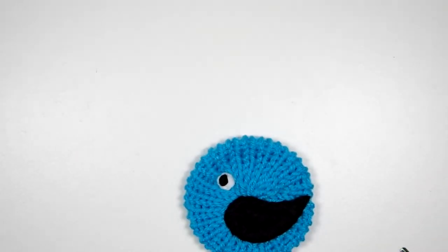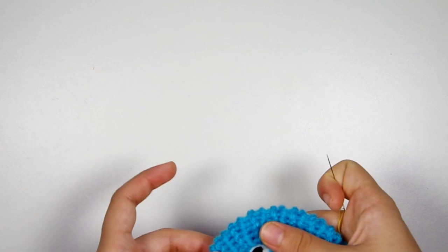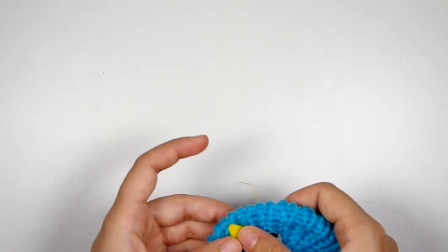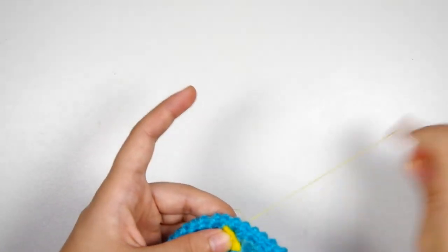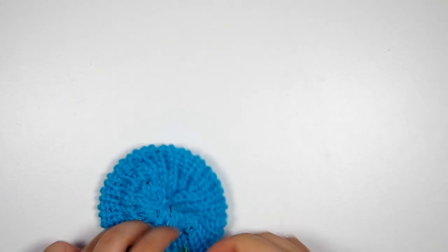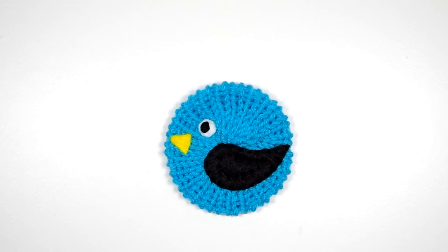Now all that's left to attach is the little beak. I'm going to put it right there. I have some yellow thread that matches my felt pretty closely, and I'm going to stitch the beak down in the same manner — just come up, leave a tail in the back, stitch all the way around, and then tie the tail off with the thread on my needle when I get back to the beginning. I'm just going to bury these two tails. Now you have a cute little bird applique that can be sewn onto anything you'd like to put it on.